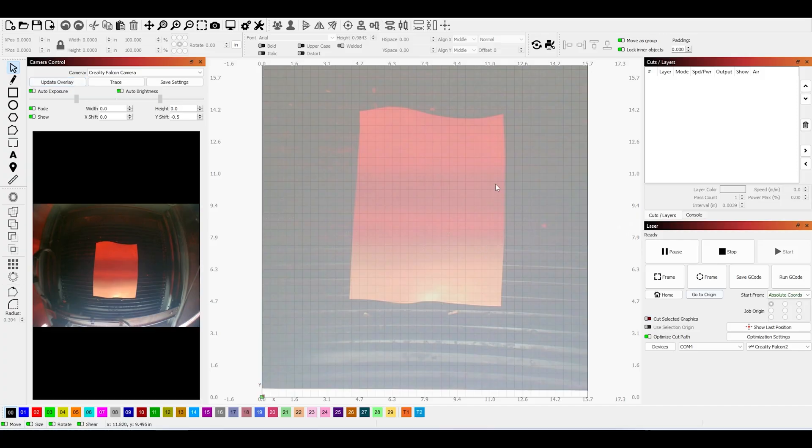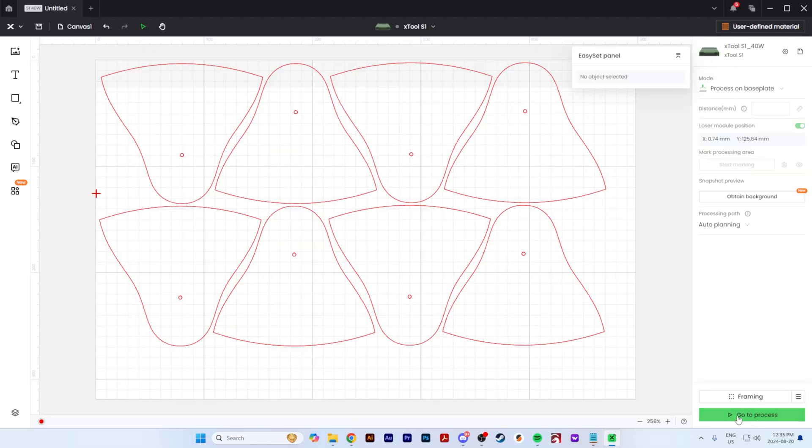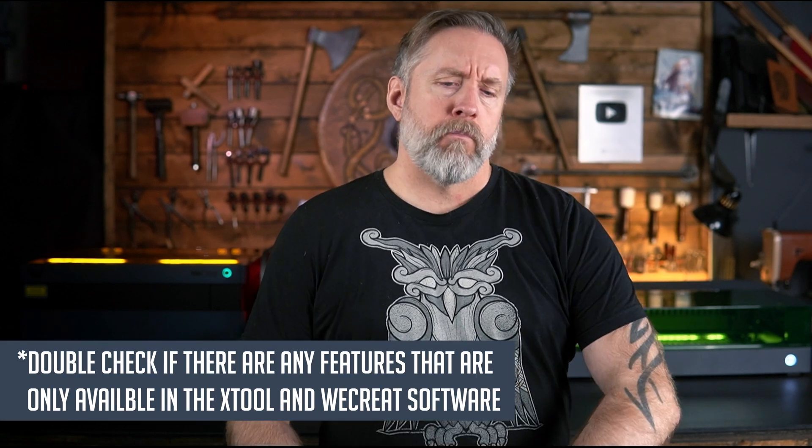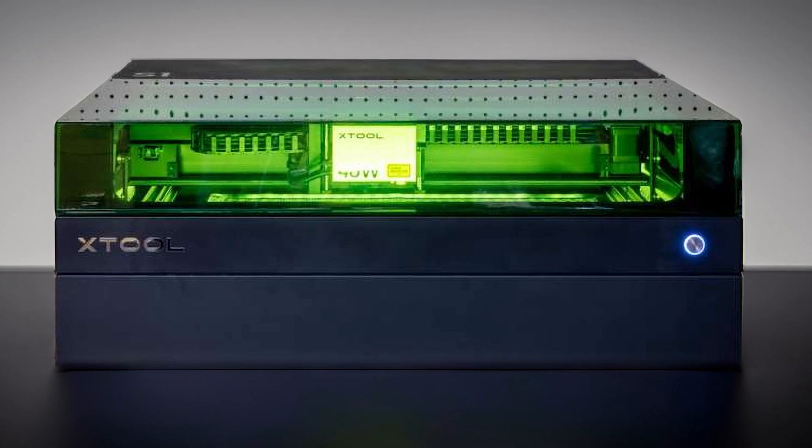Lightburn is the software most people use, but the Xtool S1 and WeCreate Vision both have their own beginner-friendly software that I enjoyed working with a lot. The Creality Falcon 2 Pro requires Lightburn, which isn't a huge deal, but it adds a certain level of both precision and complexity to your project. The WeCreate Vision and S1 can also use Lightburn, but if you have a child you want to introduce to one of these lasers, something with a more basic software package like the Vision or S1 would be greatly beneficial.